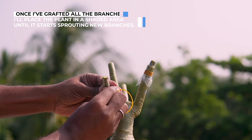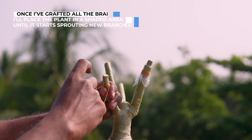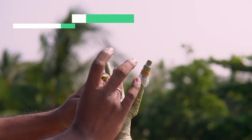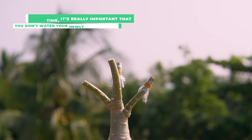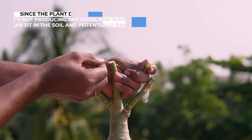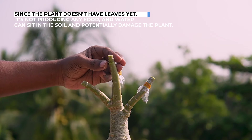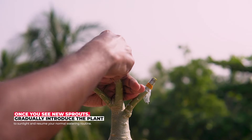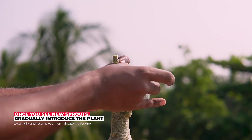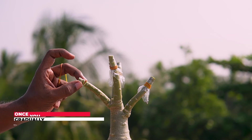Once I have grafted all the branches, I will place the plant in a shaded area until it starts sprouting new branches. During this time, it's really important that you don't water your newly grafted plants. Since the plant doesn't have leaves yet, it's not producing any food, and water can sit in the soil and potentially damage the plant. Once you see new sprouts, gradually introduce the plant to sunlight and resume your watering routine.